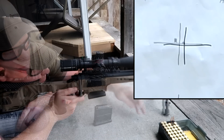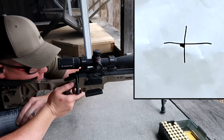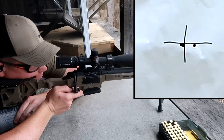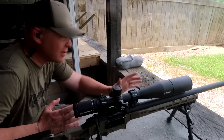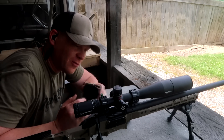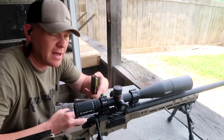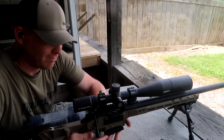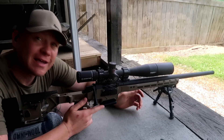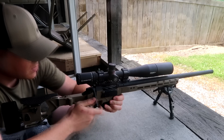One more 3-shot group. Last group with the 6mm Creedmoor. I really feel like I haven't done this load justice — I feel like this load is really good. I've got a couple in the same hole. I'm going to super focus and super slow down on this last 3-shot group to see what we can do. I'm not trying to say this is the optimal perfect load — surely we can get a load tuned up even better. But I feel like it's a good one.